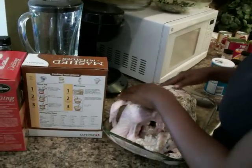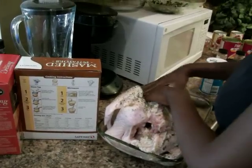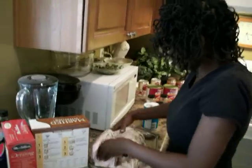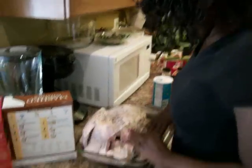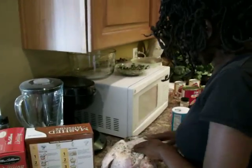Since we didn't marinate the bird — normally you would want to marinate if you want to add flavors — but because we're grilling, we can do a rub, and the herb will be nicely rubbed into this turkey. All of the ingredients will be nicely rubbed in.